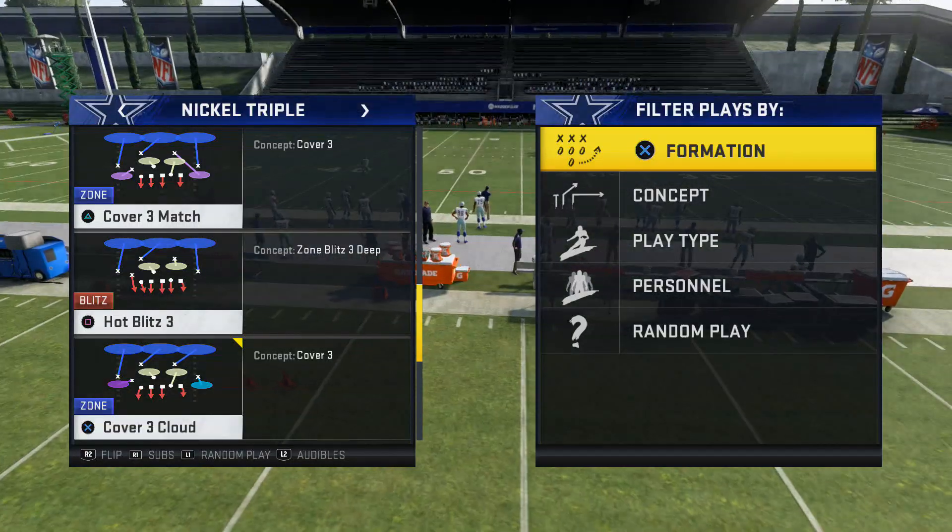Here we go — the nickel triple blitz. Last time I was showing you guys baseline press, contain, all these adjustments. Hot blitz three — this is all you have to do against compressed sets. It's very easy. If you're coming out against compression, bench XD right there. If somebody's in a delay blitz, all you have to do is press. That's it — one step blitz. The running back is on a delay; he doesn't know whether to block. Just press, and we caused a fumble — straight heat to the quarterback.